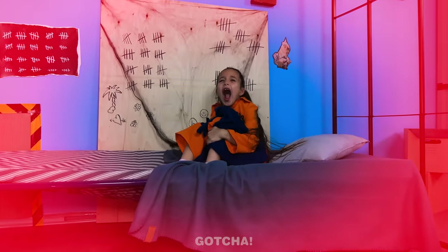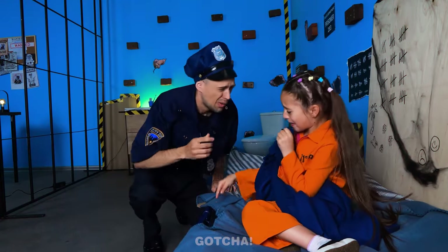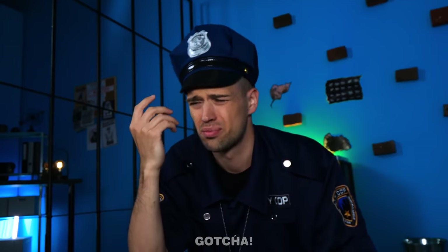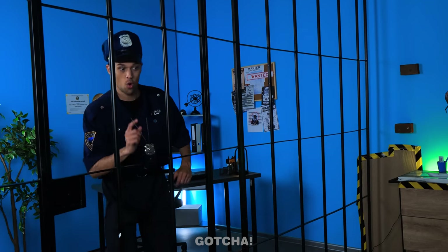Help me! There's a monster! Whoa! What was that noise? What's wrong with you? There's a monster under my bed! Monster? There's no such thing as monsters! Just hold on! I brought you some company!